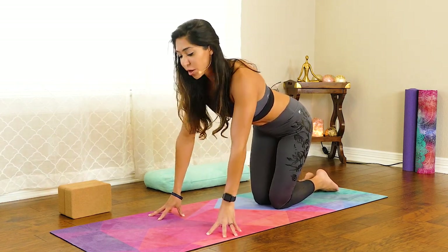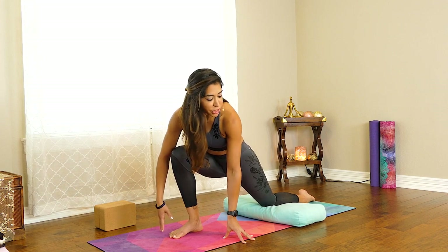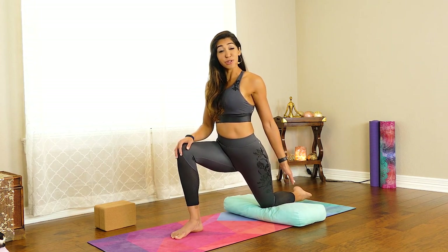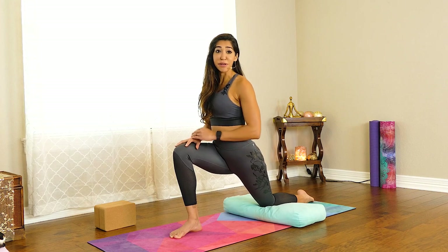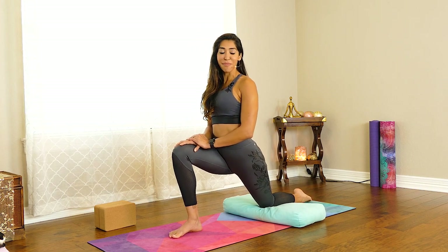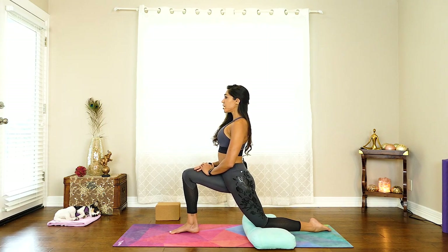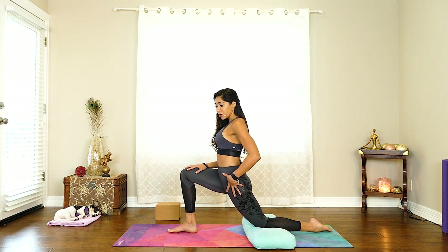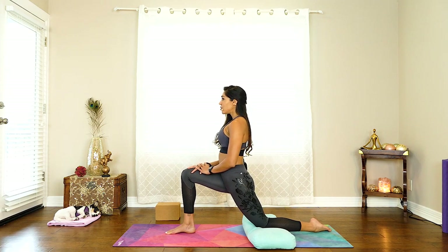From here, we're going to bring the right foot in between the hands. Feel free to grab a blanket or a bolster to pad under your knee or some towels — anything that'll keep it a little bit more comfortable as you come onto your knee. Tuck your toes under so your toenails are pushing against the ground, almost so much that you may even feel your kneecap lift off the ground. That's how much activation you want in that left foot. As we come up, pull the belly in towards the spine and then place your hands on your right thigh. Pull the shoulders down, shoulder blades together, keeping your core activated.